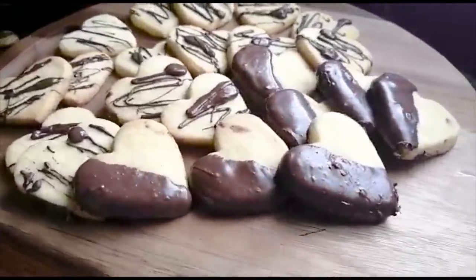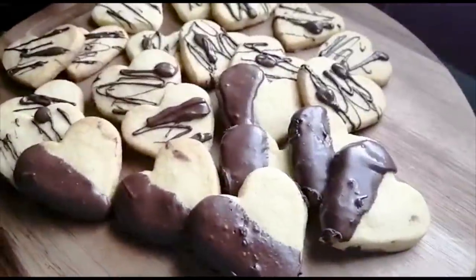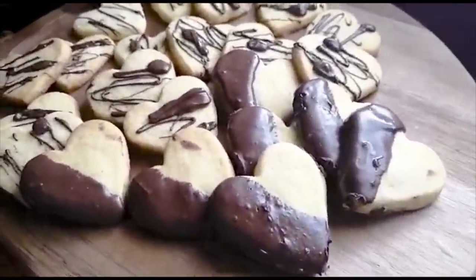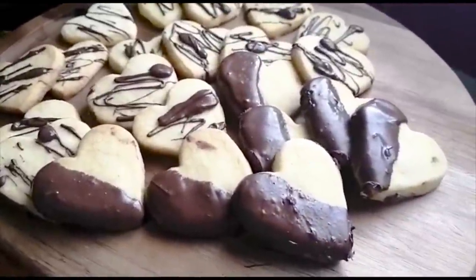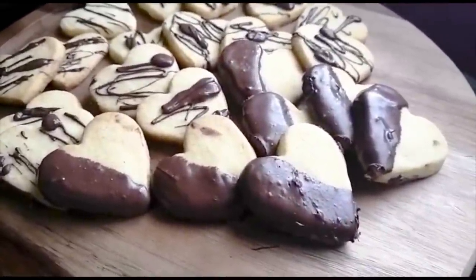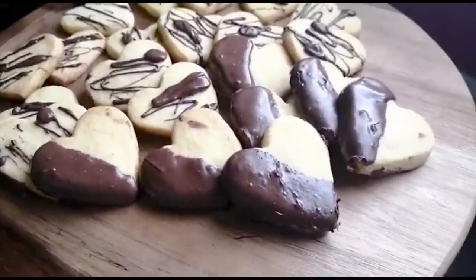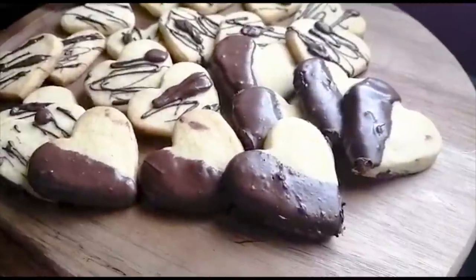And there you go — sweet biscuits with just a few ingredients. I hope you guys enjoyed this video. I enjoyed making it for you and I'll see you next time. Bye!